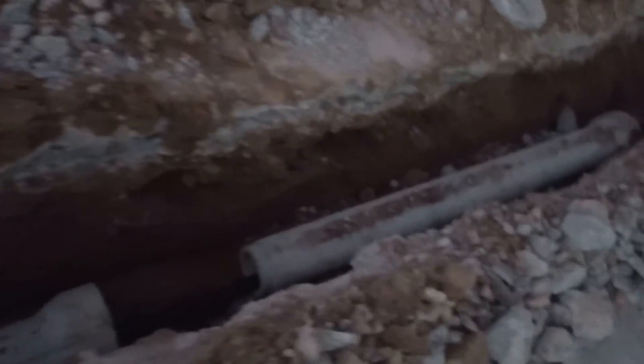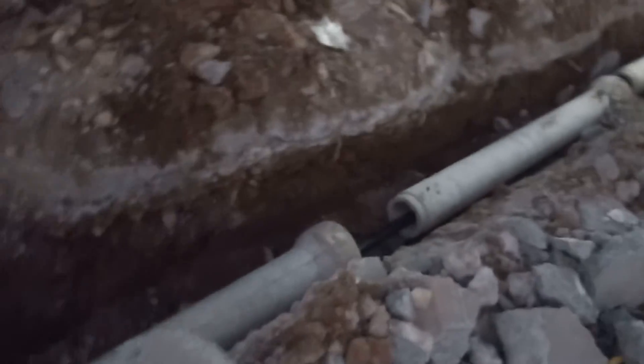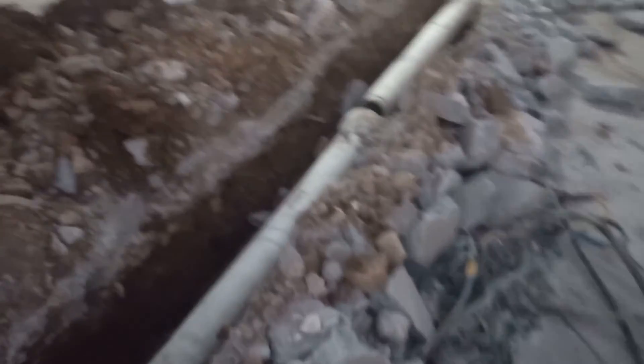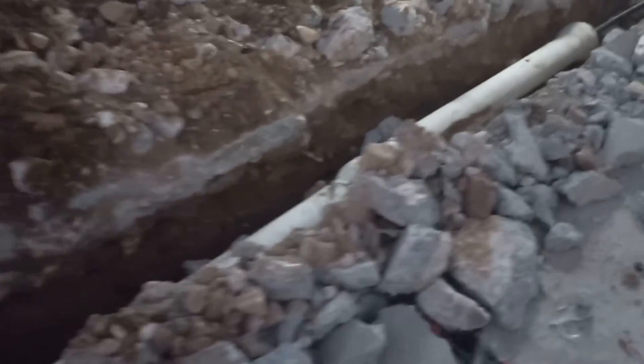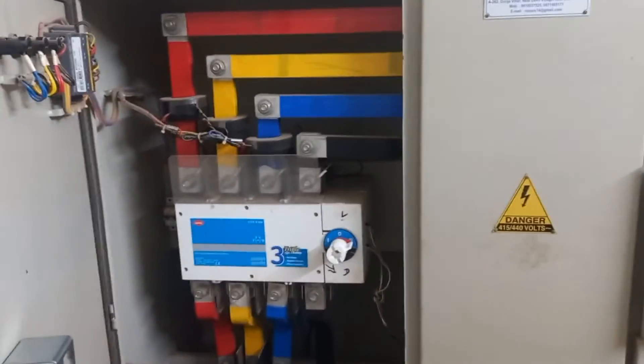Do comment what is the proximity effect, and if you want a new video on proximity effect, I will cover that — so do comment. Now we will see how this cable is being connected to our main LP panel, which we saw at the start.